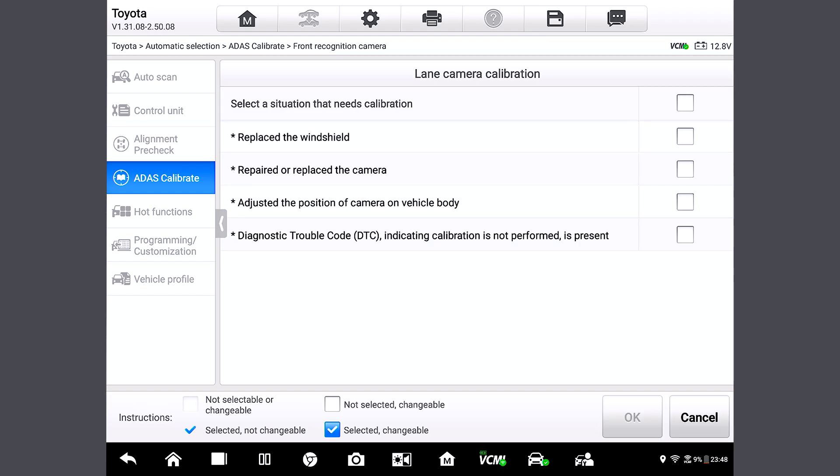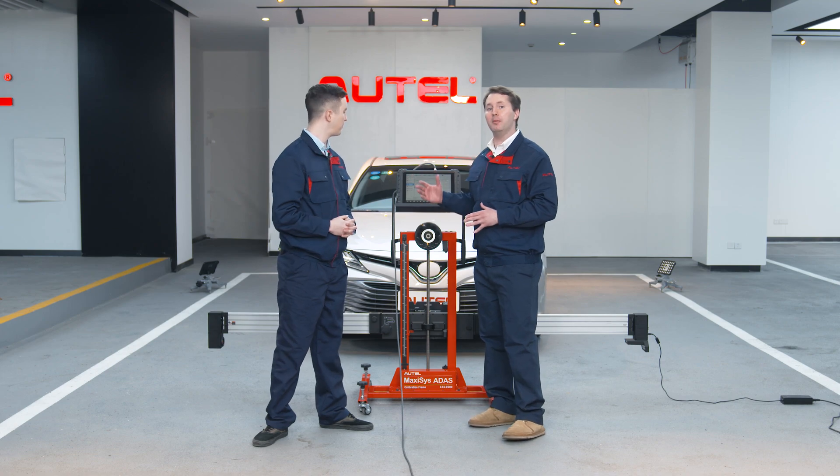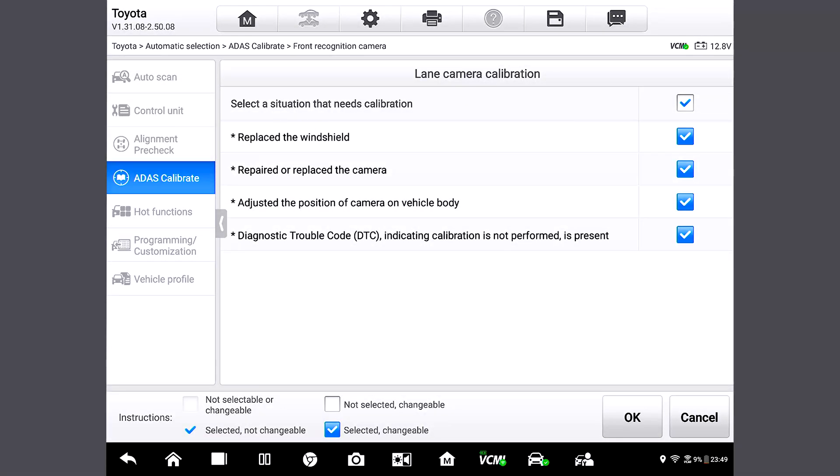The next page shows situations that need calibrations. Can we choose several options or only one? You can choose one, two, or all options according to your needs. Here we'll choose all of them. Tap this — it selects all fields. Press OK.